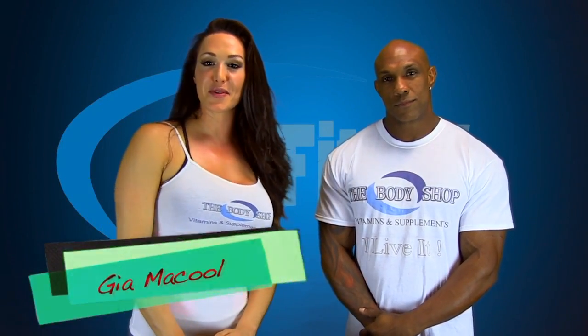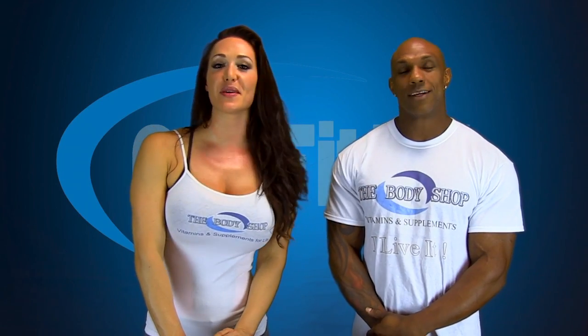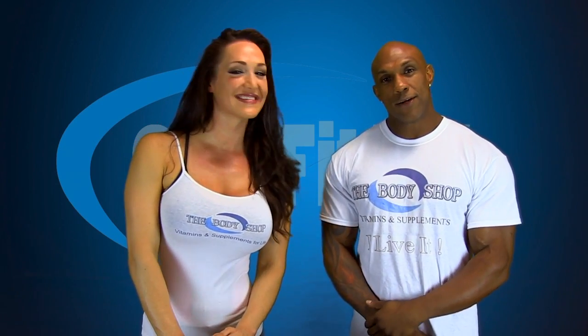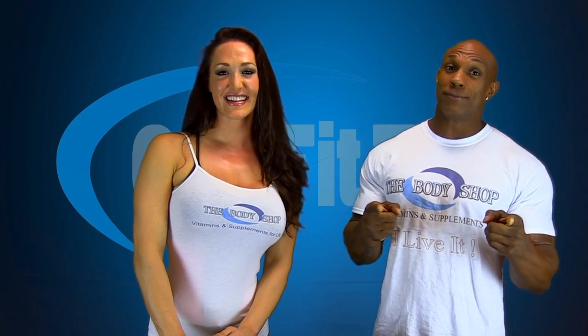Hi everyone, I'm Gia McCool, Bikini Pro with CoolFit TV. Hi everyone, I'm Ferlin Bailey, Fitness Pro with CoolFit TV. We are off to the gym to do a beginner's leg workout for you guys that just got started and want to know what to do in the gym for legs. Gear up, get your supplements from Body Shop Inc, get your water, get your towel because we're going to go sweat. Let's go.